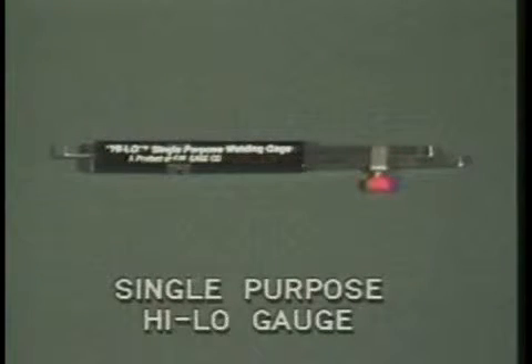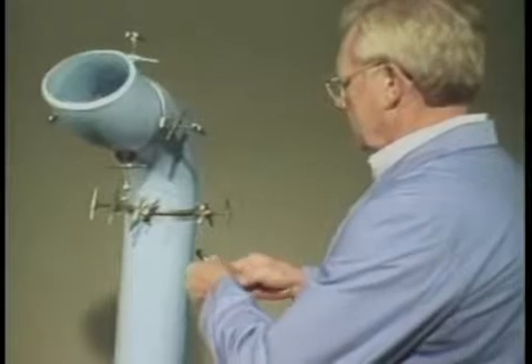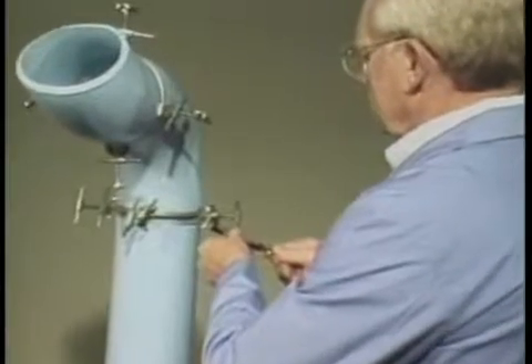This single-purpose high-low gauge performs several of the same functions of the high-low welding gauge. With this gauge you can measure internal misalignment and fit-up gap after fit-up. First, we'll measure an internal misalignment.